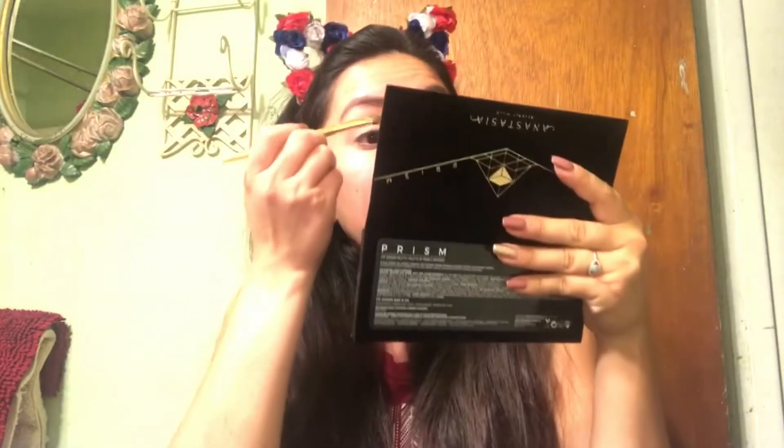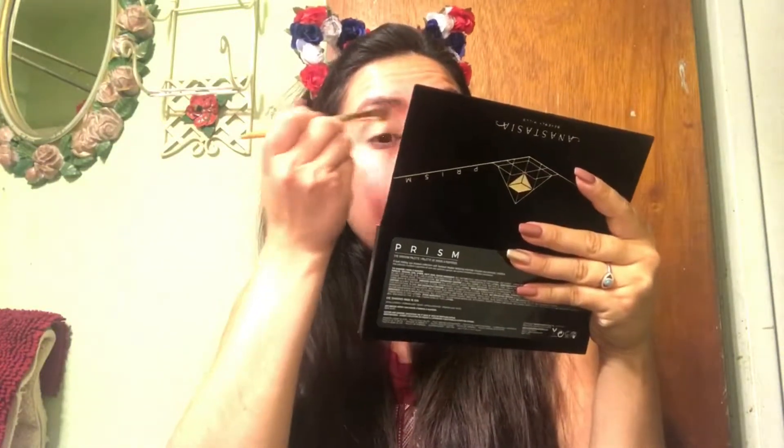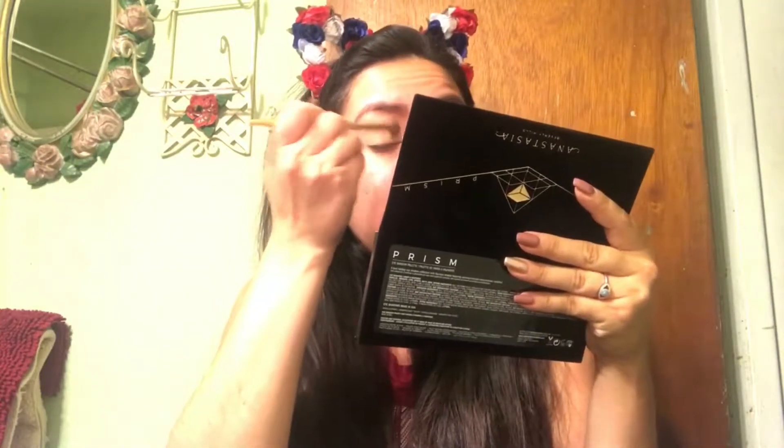So far with this palette, I like it. It doesn't have so much indentation like the Subculture palette does, but it gives enough pigmentation, I would say so myself.